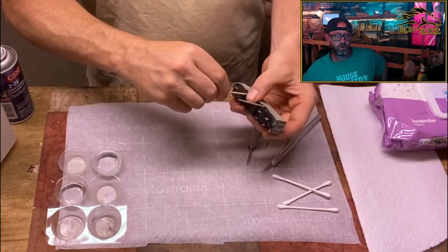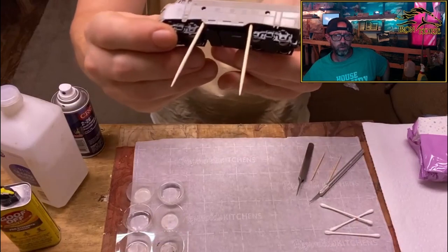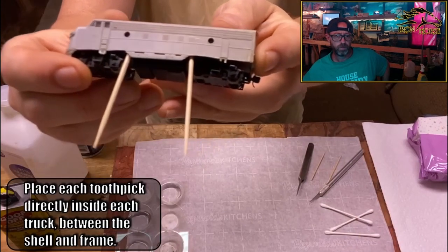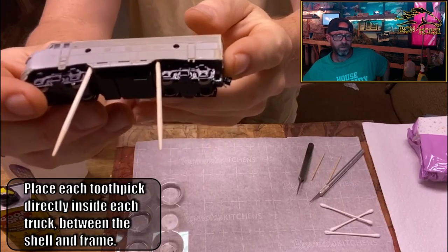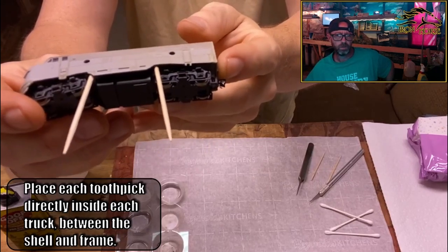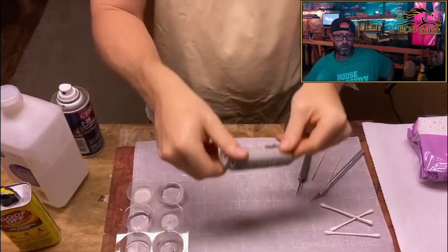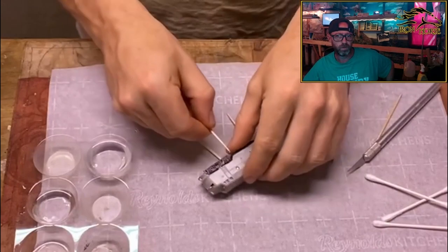Toothpicks are a vital part of getting these guys apart. I don't have a front coupler on it, so that makes my job a little easier in this case. Toothpicks are going to go directly inside the trucks between the frame and the shell. You don't have to stick them in real far — you just have to pop it up over those little tabs that are in there.